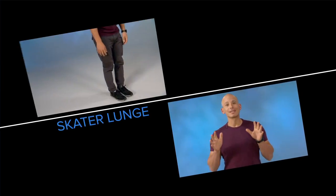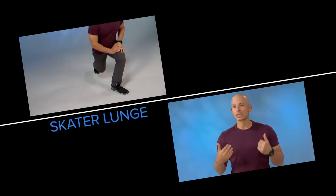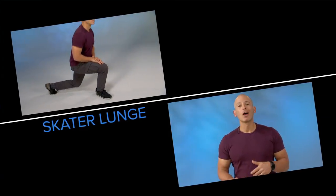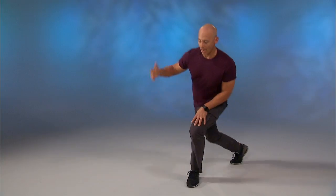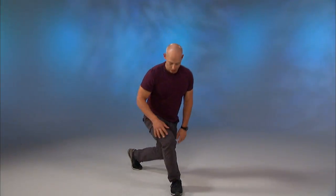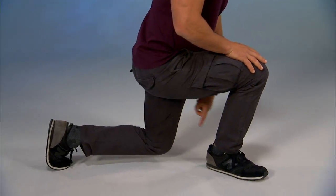The next variation is called a skater lunge. It's the same thing — it's a reverse lunge — but I'm going to step back across my body, so you get a little more glute and hip in there. Step back across, sink down so that my knee is directly behind my heel. And up and switch side. Notice that my back knee is right behind my heel.